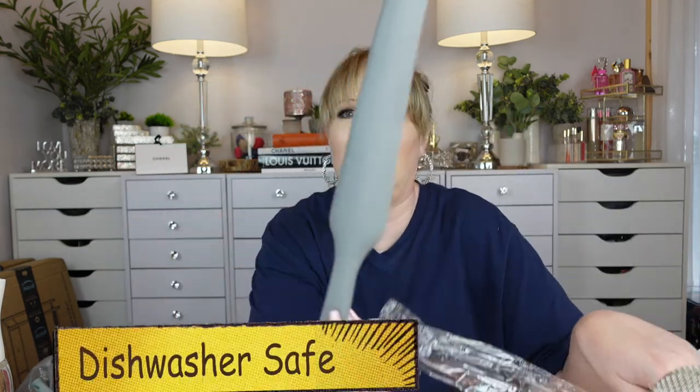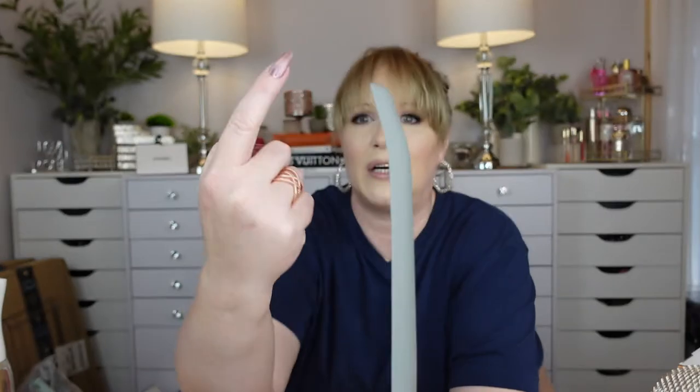Rubber spatulas — I love them, but most are too wide to fit into jars. These ones are longer and have a little curve to them so you can get down to the bottom of a mayo jar or peanut butter jar. There's a smaller curved one and a larger one. I love the colors too — and then there's a gray one which is one of my favorites.